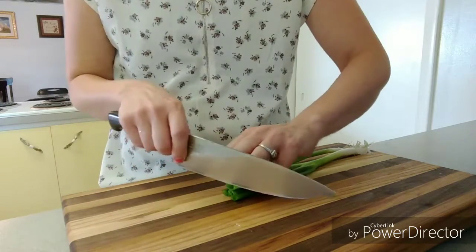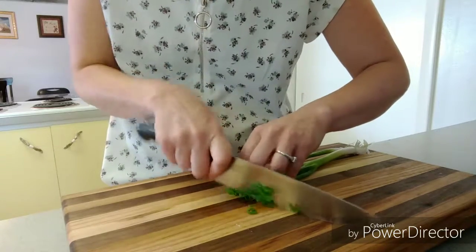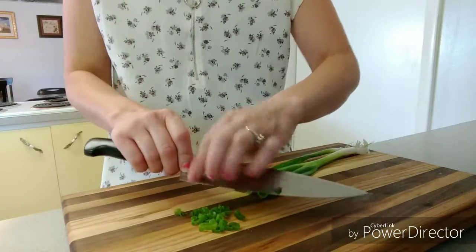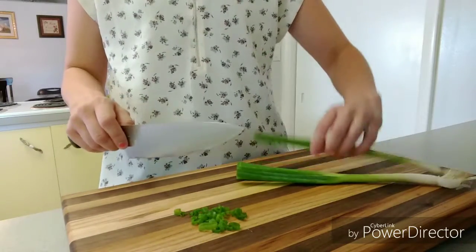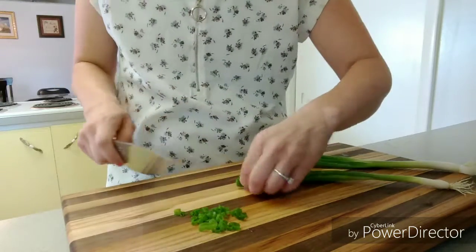There are a couple of ways to do this. You can slice really teeny tiny, just regular strips, or if you want to get real fancy — like you want these to go on top of soup or something — you can take it at an angle, a really dramatic angle, and take that off.